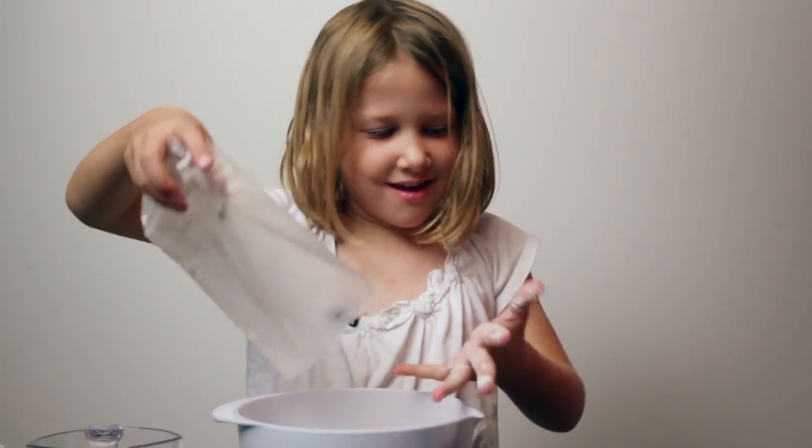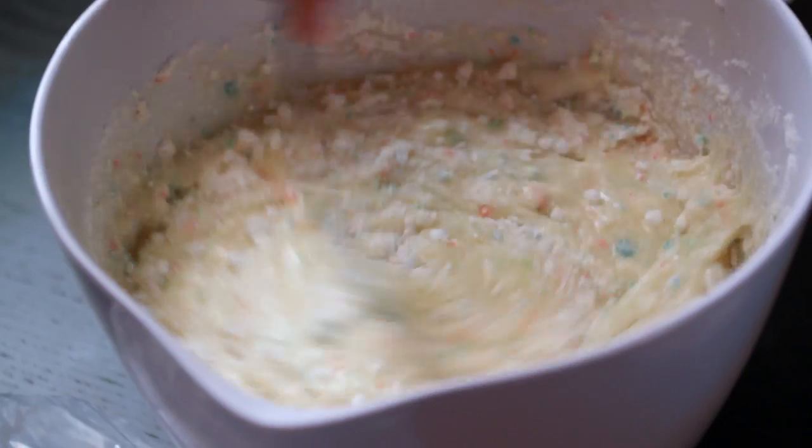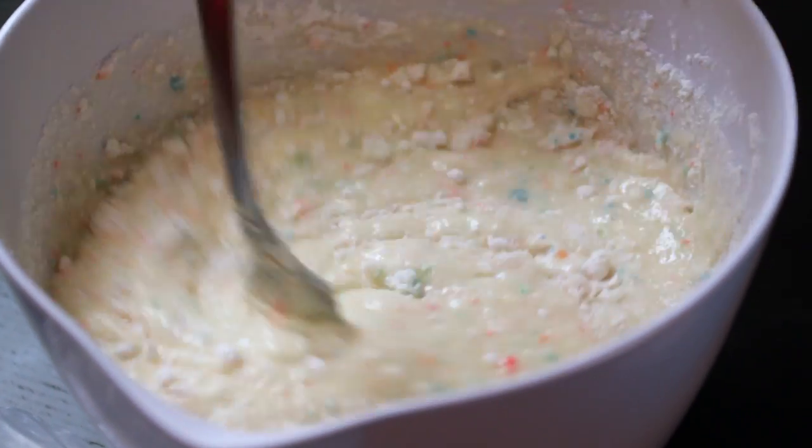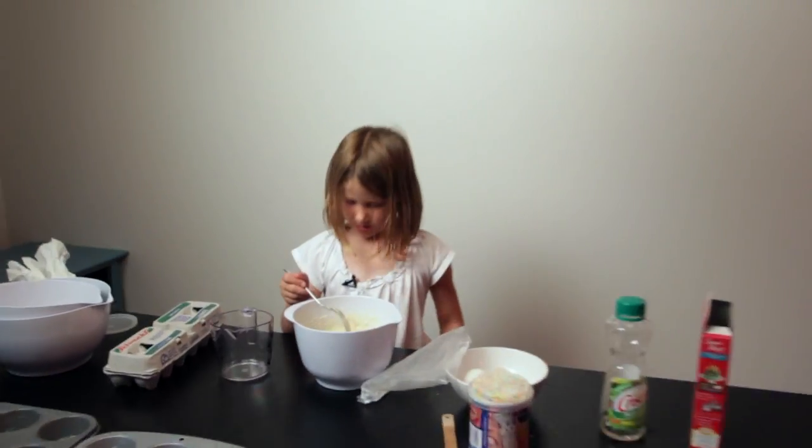There is a lot of cake mix. I like cupcakes and that is why we're doing it tonight because we are going to eat them after we bake them. Can I lick this?